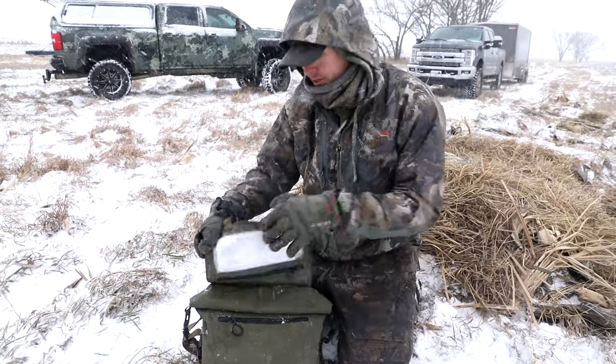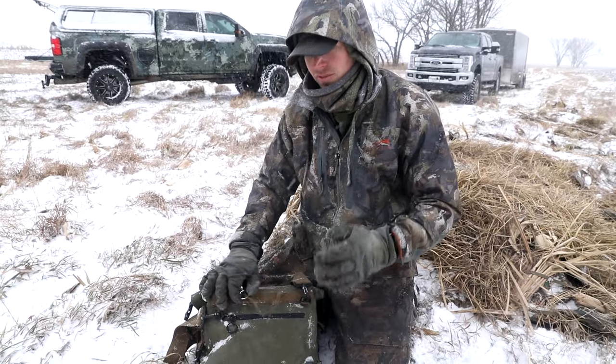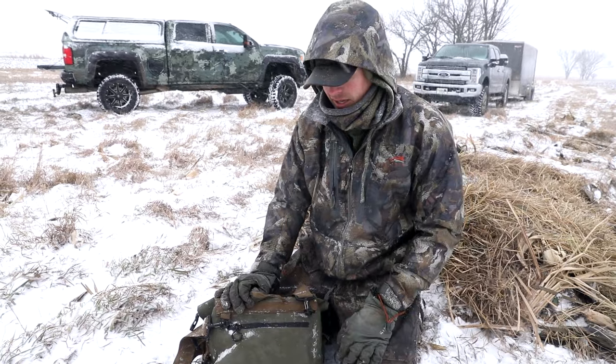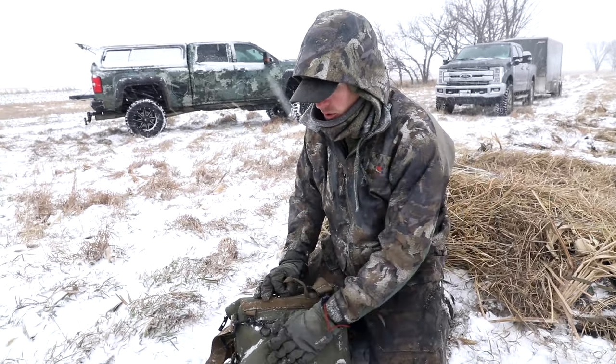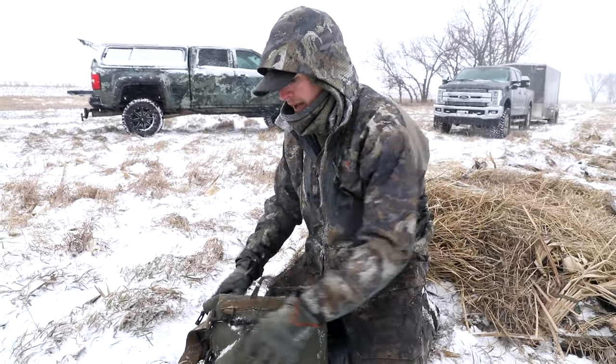Snacks, protein bars. On the back, there's another pocket very similar. I just use this for miscellaneous stuff — tree straps or bird straps, hot hands, knives, whatever you want. Nice pocket right here on the back. Some good size to it — it goes all the way to the bottom of the bag.